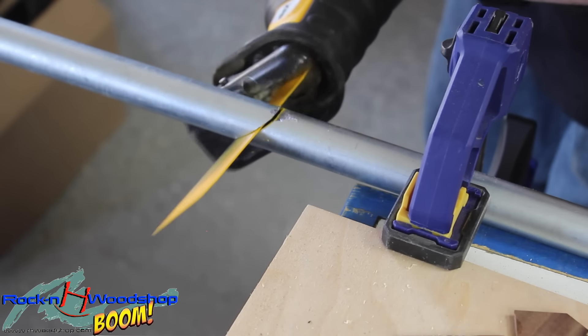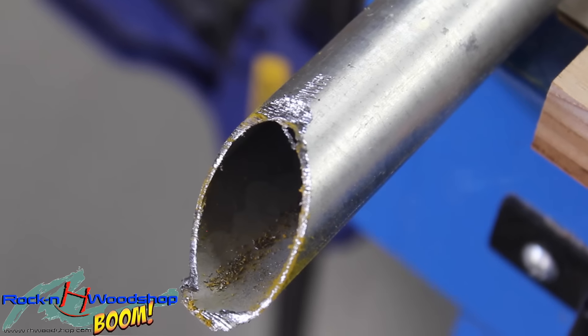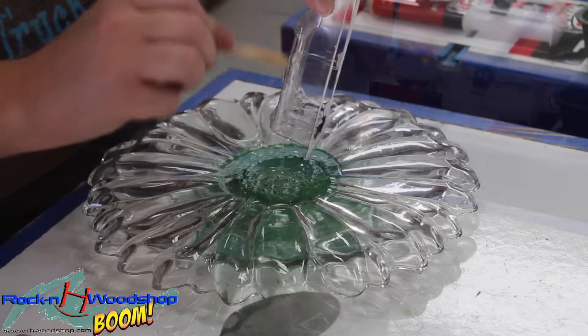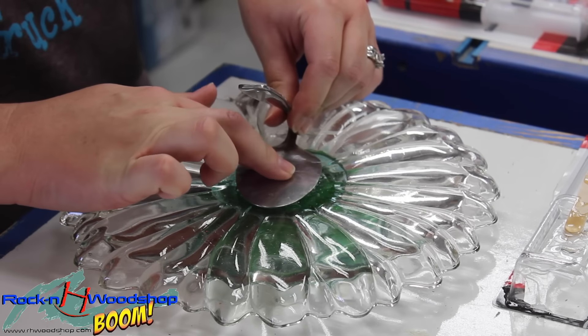So Drew's going to cut the electrical conduit in half for me. I'm having him cut a slight angle so it's a little bit of a point, so it's easier to get into the ground. Now that the spoon is ready, I'm going to use some more epoxy and get it stuck to the back of the plate — that's what the hanger is going to be.